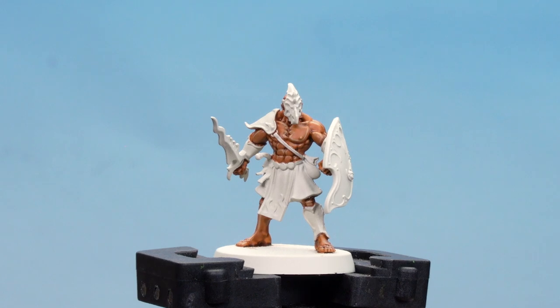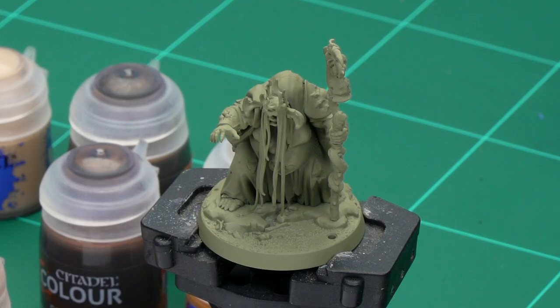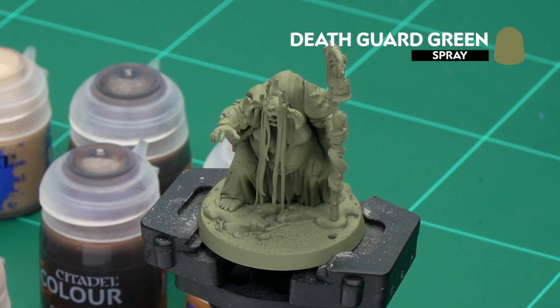Our bronze flesh is finished. We're now moving on to the next example: tan leather. For this we're using Fecula Flyblow, undercoated with Deathguard Green. The colours we'll apply are a base coat of Ratskin Flesh, then Snakebite Leather all over, tidy back up with Ratskin Flesh, and finish off with a highlight of Carrot Stone. So let's get to it.